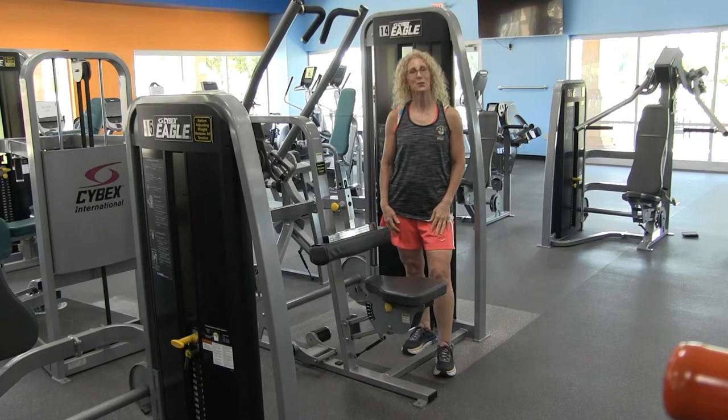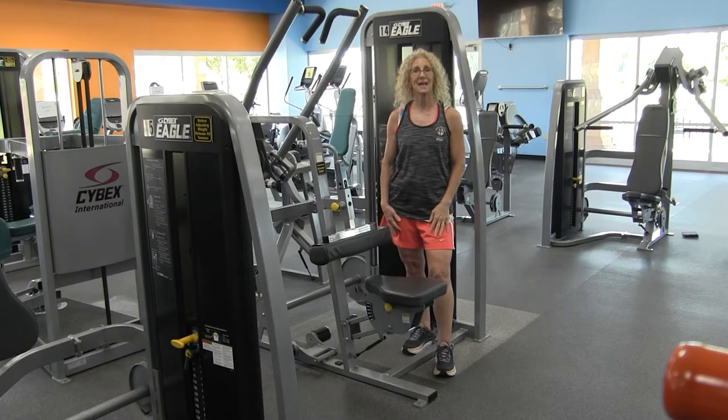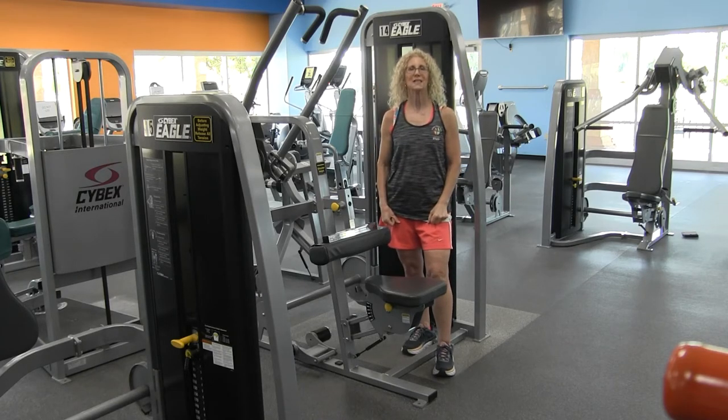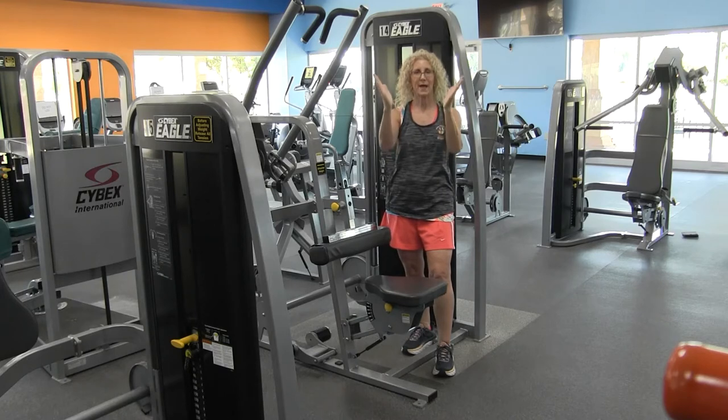Hi, welcome to another edition of our equipment orientation series. Today we're going to take a look at the Cybex lat pull-down machine. Lat is short for latissimus dorsi, which is the broadest muscles of your back, which kind of makes your back come to a V.